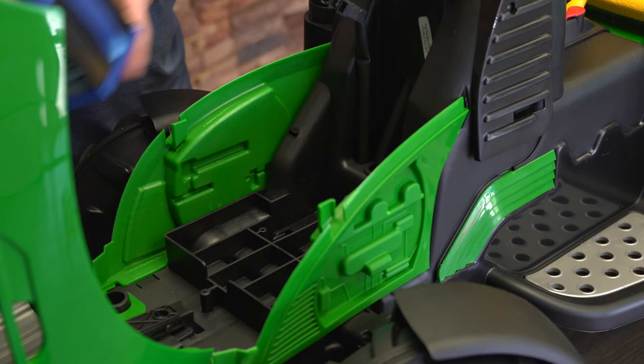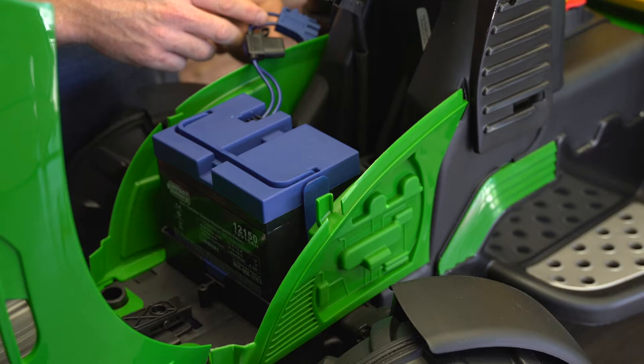Once you remove that, you're able to replace it with your larger Impact Battery — the 15 amp battery — that runs almost double the amount of time from the factory battery.